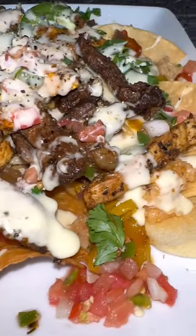Hey guys, let me show y'all how I made the most amazing nachos that high key need to go viral. They were so good.